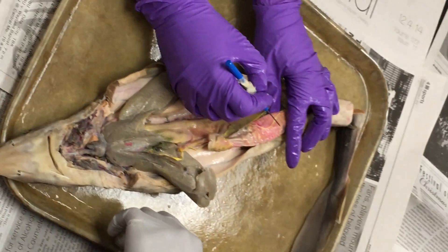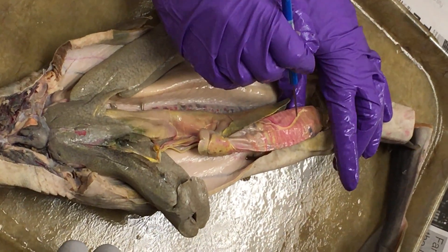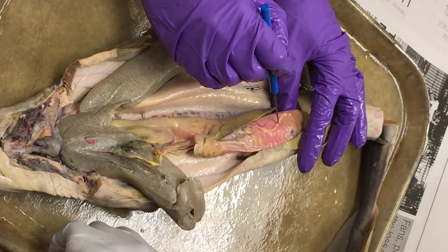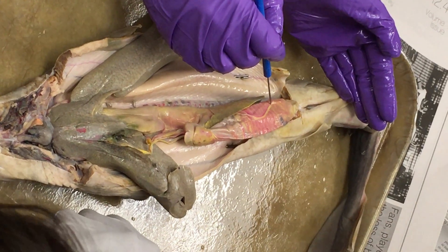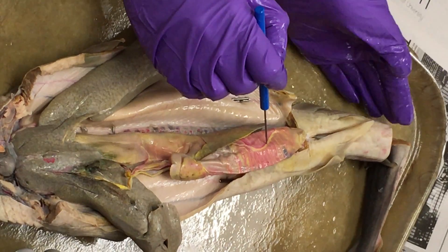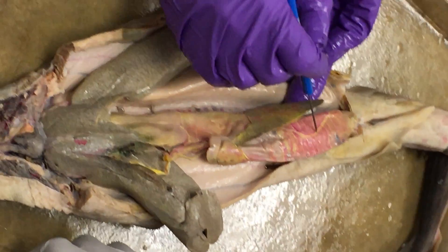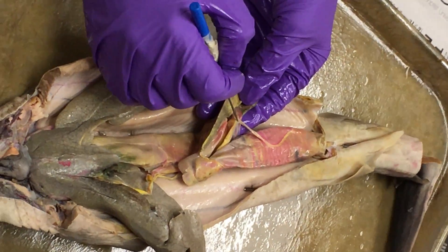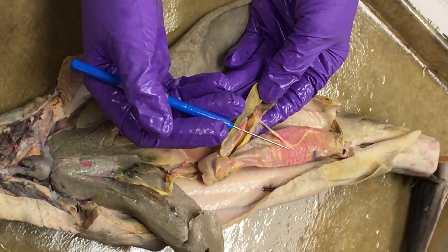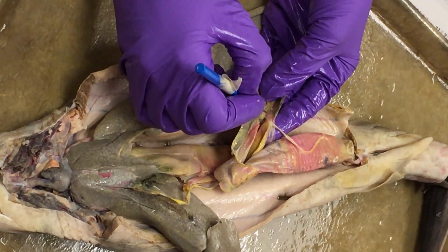Now moving to the veins returning blood to the heart. The annular veins drain blood from the intestine. In the posterior part of the intestine, the annular veins empty into the posterior intestinal vein. The posterior intestinal vein comes up to a branch point, where it meets the posterior splenic vein — sometimes called the posterior lienal vein — coming from the spleen.